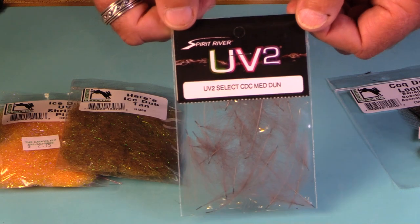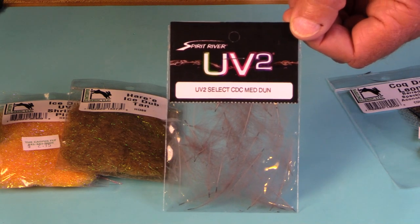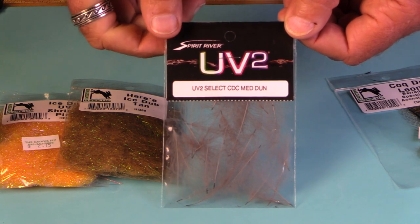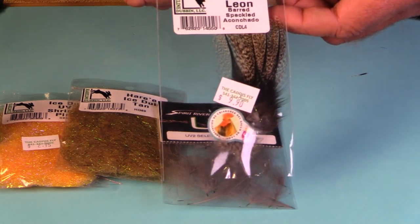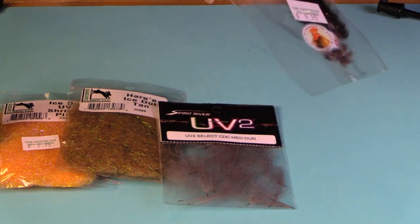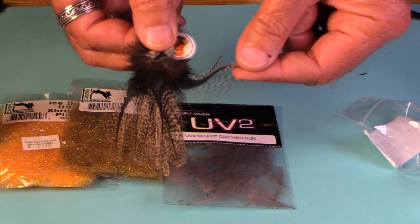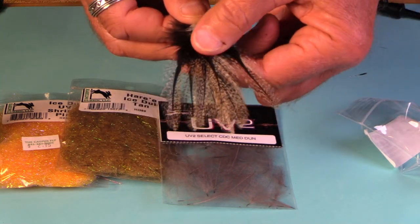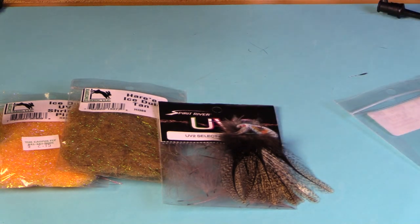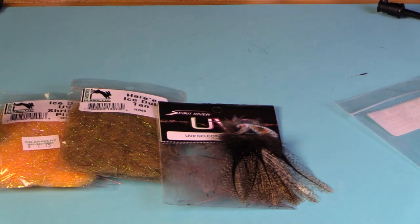CDC is a really good hackle to use on jig nymphs. The UV2 Select CDC is absolutely worth the money — almost every feather is spot-on useful; it's great stuff. Coq de Leon comes in a little packet with feathers. It's really, really good for tails — nicely speckled, very durable, and very cost effective. Makes great tails. So that's a quick run through of some of the key materials that you're going to want on hand when you sit down to tie jig nymphs.